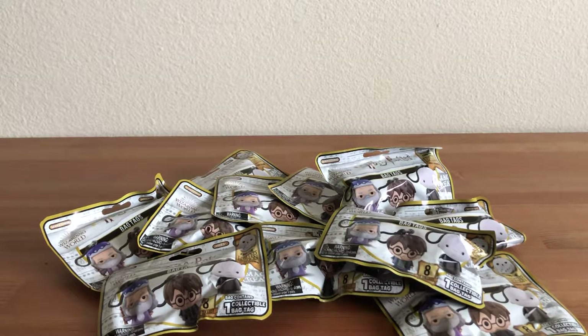Hi there and welcome to iCollect. I have a huge opening for everyone today. We're gonna be checking out 11 blind bags of Series 3 Harry Potter bag tags. These are essentially figurine keychains and you don't know which one you're gonna get. So this is gonna be really fun and hopefully we can complete most if not all of the set.